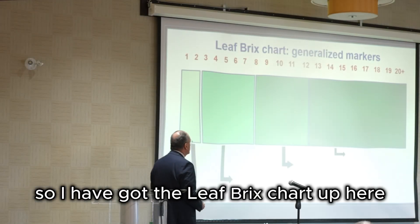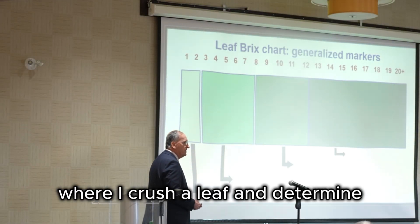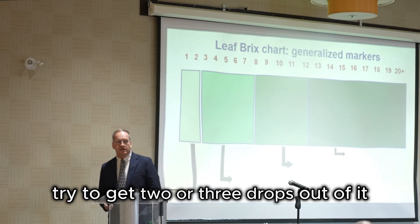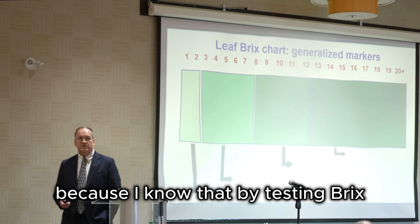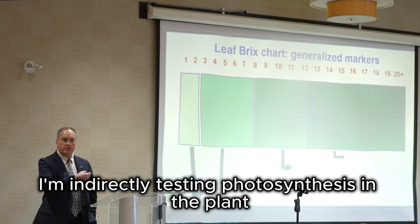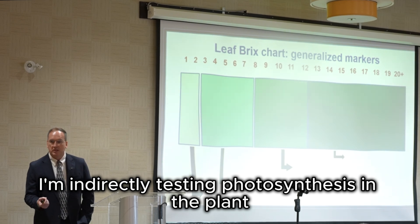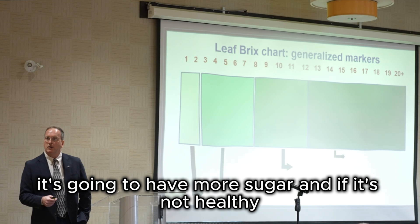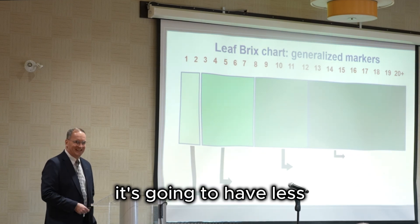I've got the leaf brix chart up here, where I crush a leaf and determine through a sap analysis — trying to get two or three drops out of it — how healthy the plant is. By testing brix, which is sugar, I'm indirectly testing photosynthesis in the plant. If the plant is healthy, it's going to have more sugar; if it's not healthy, it's going to have less.